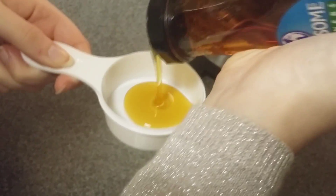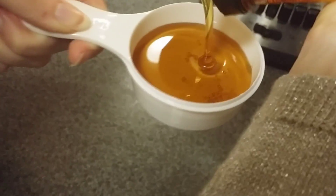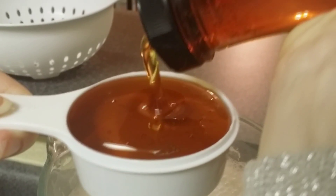Now to add some sweetener, put in 1 fourth cup of agave nectar. Some other alternatives for sweeteners are dates, honey, stevia, or maple syrup.